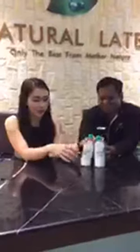We're going to reshoot some parts because when we were trying to demonstrate the natural latex and synthetic latex just now, there was a connection problem and it was cut. So, Shawa's going to re-demonstrate the differences between the synthetic latex and the natural latex.